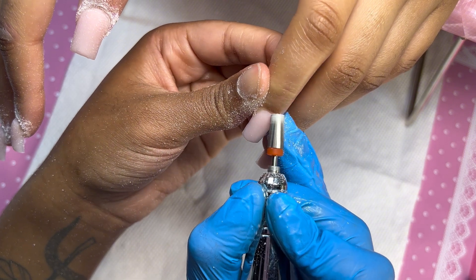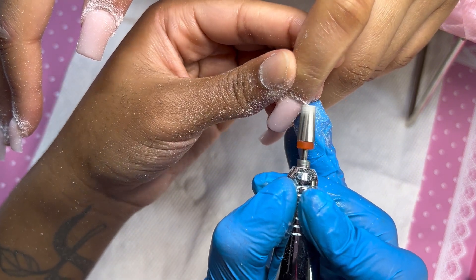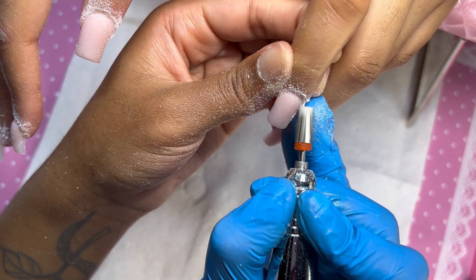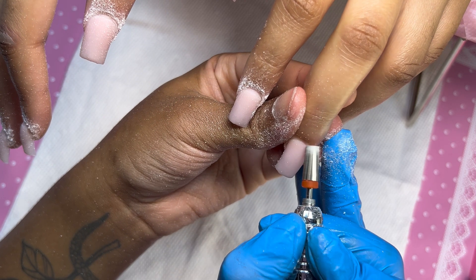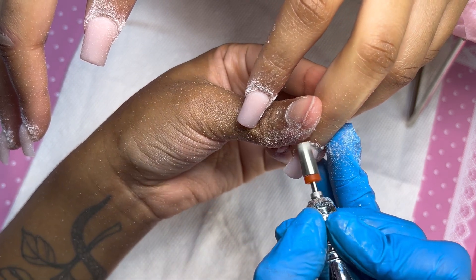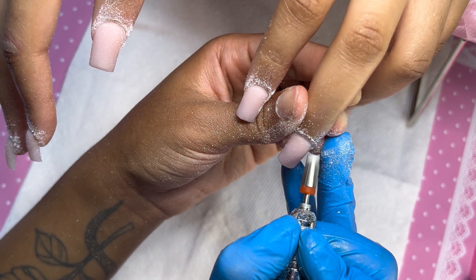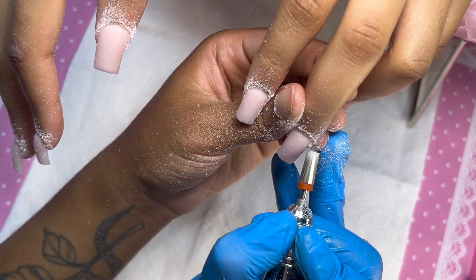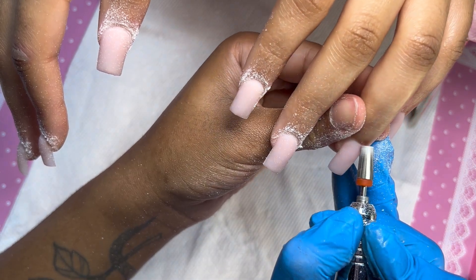All right you guys, so next after my acrylic application I'm going to go in and seal her cuticles. Sealing the cuticles is an important step to your acrylic application and nail application in general because it's going to help retention. I remember when I first started I did not used to seal my cuticles and I was wondering why my nails would only last less than a week — this was why. Seal them cuticles!